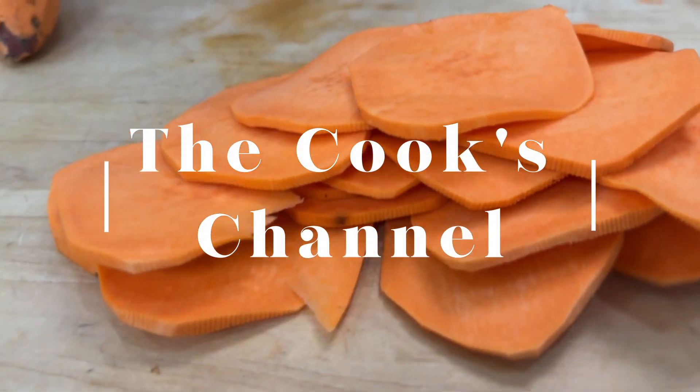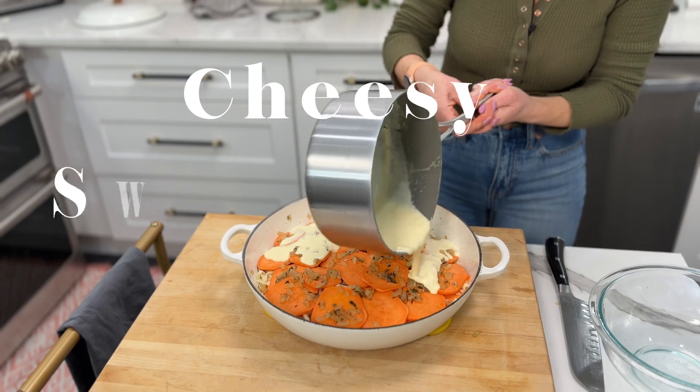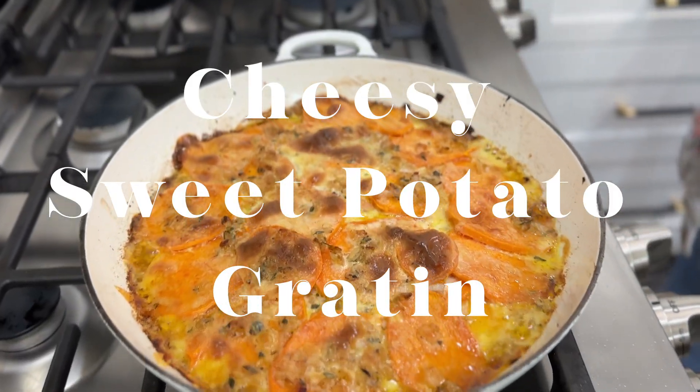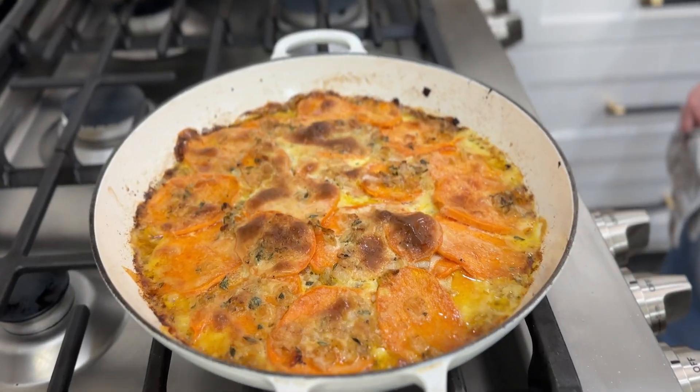Cheese and cheese and cheese is happiness. I have a side dish for you today that is a little bit unexpected. It's cheesy, it's creamy, it's perfect for gatherings, and you can even make it ahead of time or finish it off in the oven as guests are coming into your home. It's my extra cheesy sweet potato gratin.